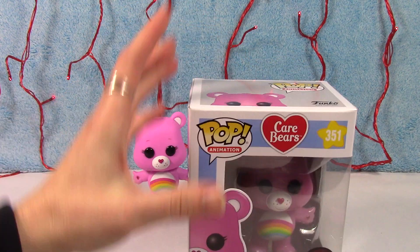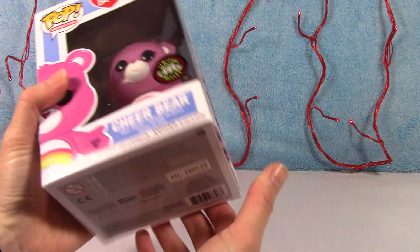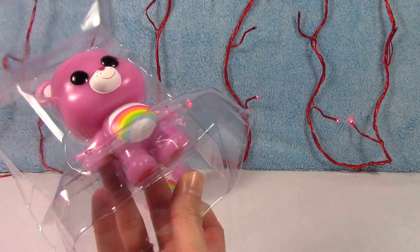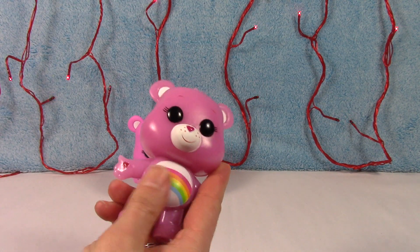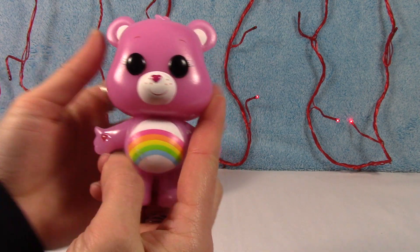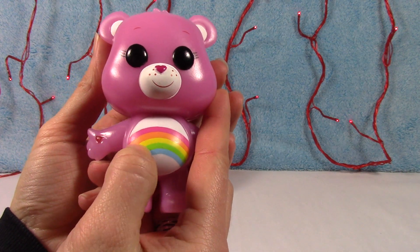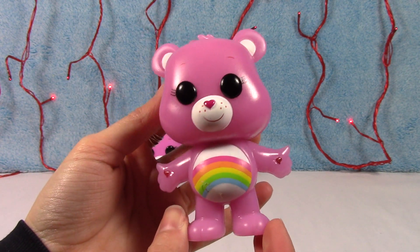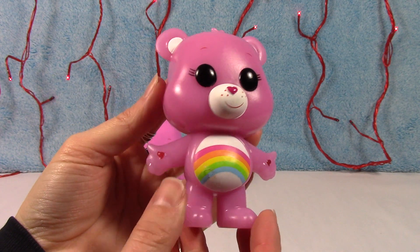Cheer Bear and then the glow in the dark chase Cheer Bear, who is super awesome as well. We are going to see if we can get this guy to glow. So you can see he has something on him — looks like a little glue — but luckily it looks like that will come off.